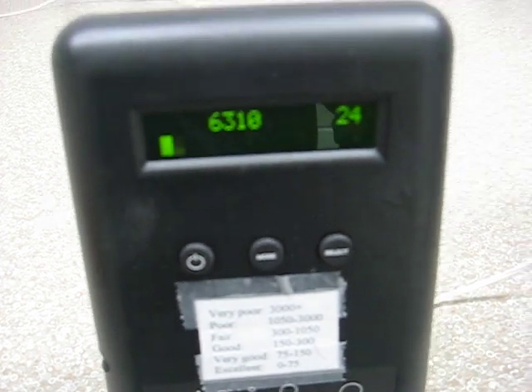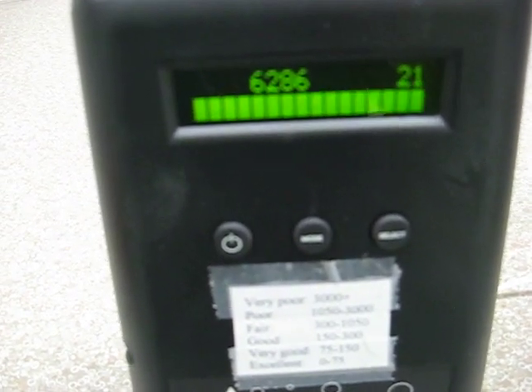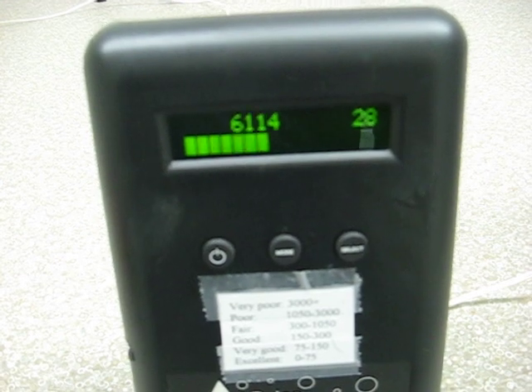The reading you're getting in the air now is for 1/100th of a cubic foot. So if you actually want to know what it is per cubic foot, you multiply by 100, or just simply add two zeros. So right now we would have 600,000 particles per cubic foot, 0.5 microns and larger.